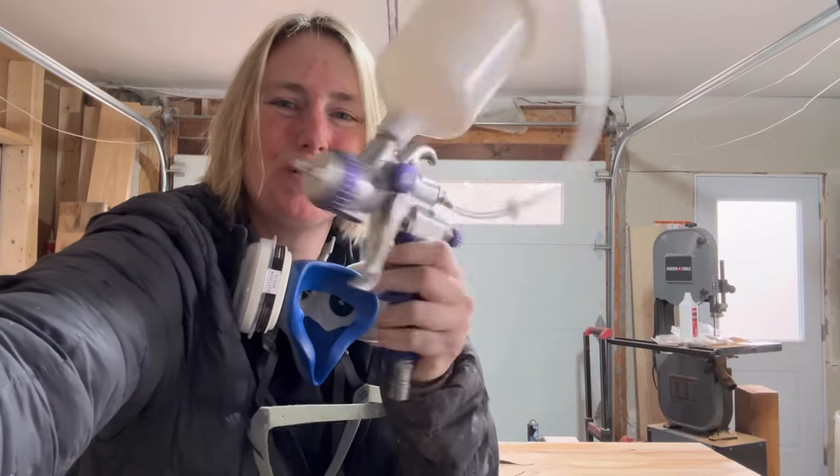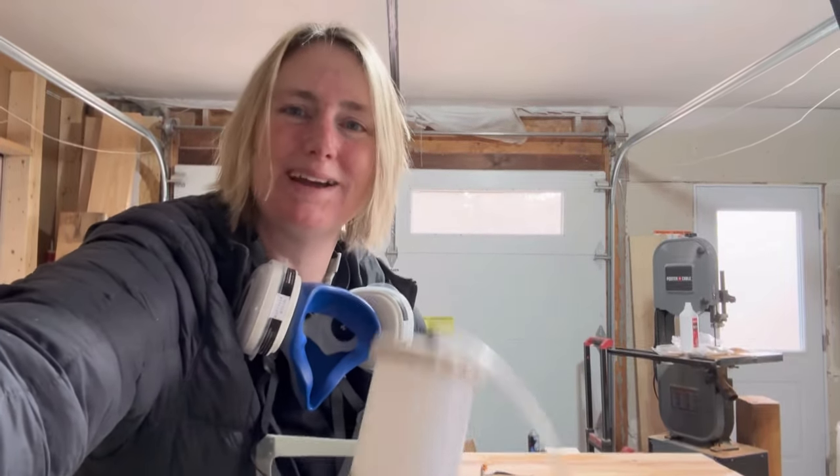And that's all there is to it! I'm just going to clean this gun out now, wait for that to dry, and then apply a second coat.